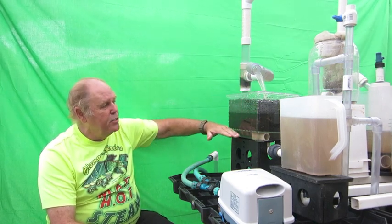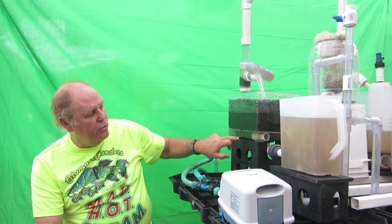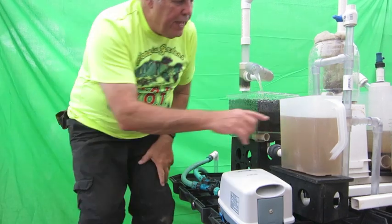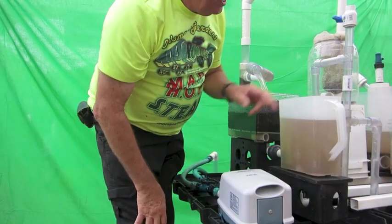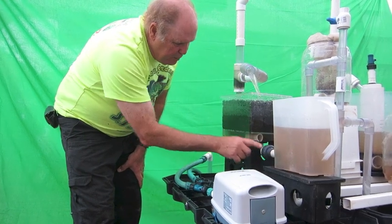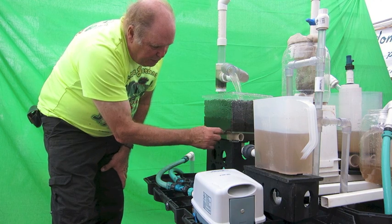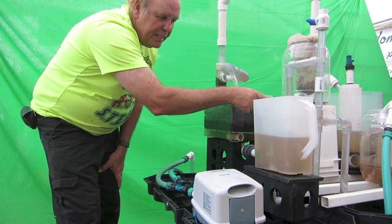The water coming in here is going to fill up this container. When this container gets level to here, notice they're connected by a pipe here. When it gets up to this level, that level is then going to overflow here. It's going to come down, and it's going to siphon out. When this water siphons out, it will drain this container down. When this container goes down, it will take the water through this pipe, and this one will come down until the water in here is below the false bottom — and then the air brake, this pipe here, it's the sensing pipe.